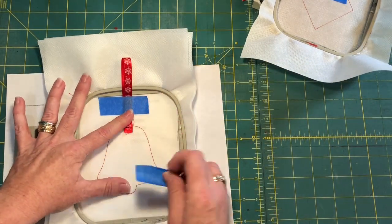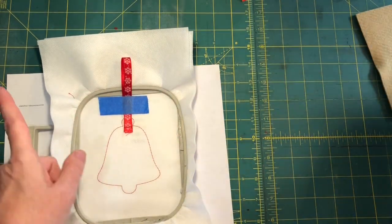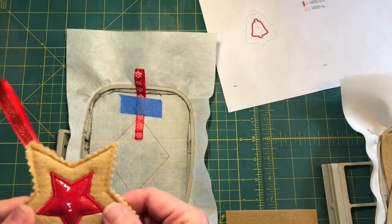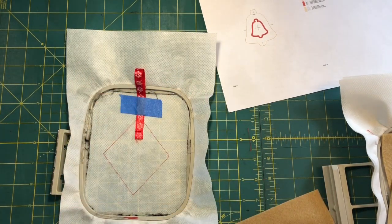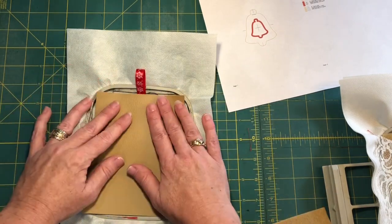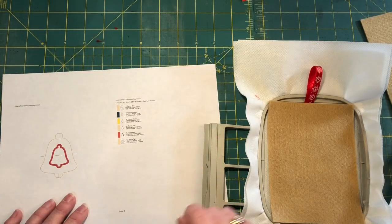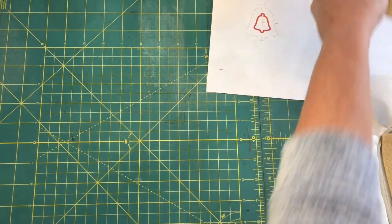Once you've run color stop two, peel up your bottom tape and float your first piece of base material. If you're doing plain felt, just lay your felt down and you're done. If you're doing plain vinyl, lay your vinyl down. If you're doing a lace overlay, lay your vinyl and your lace, then run color stop three, which will give you a die line for the jelly placement.